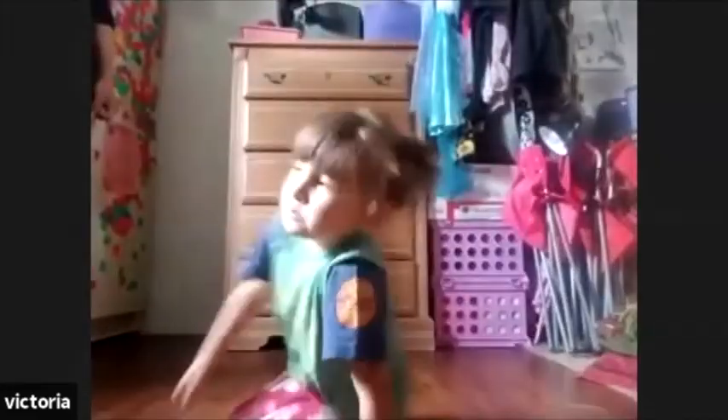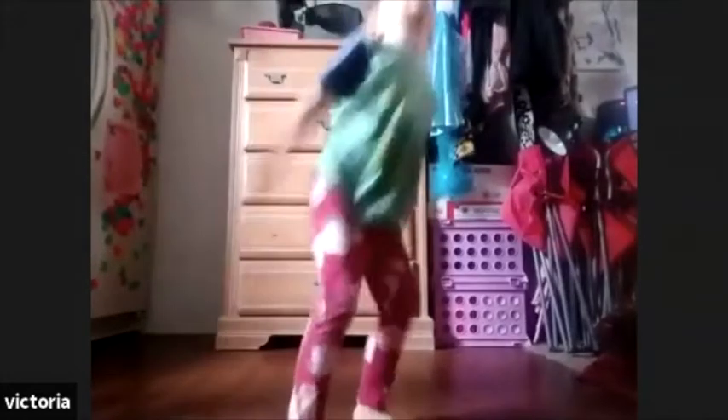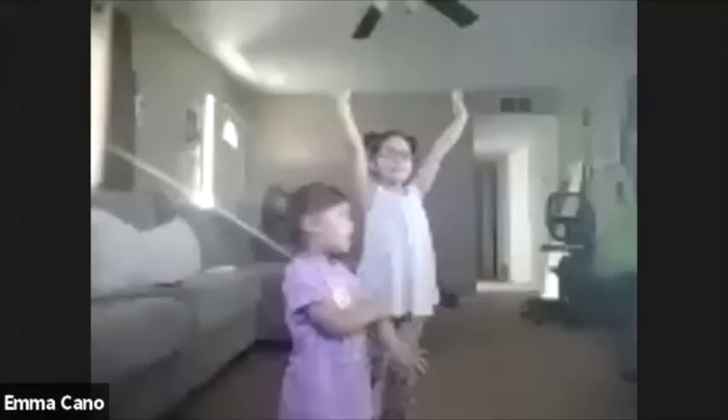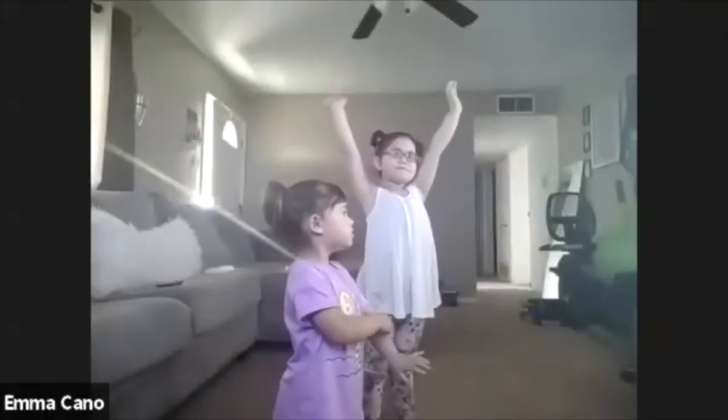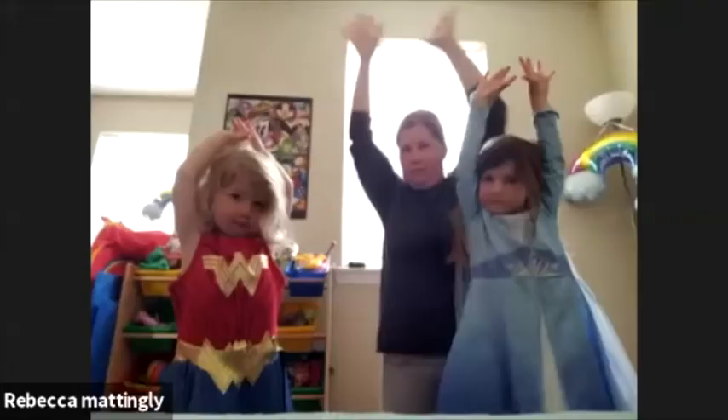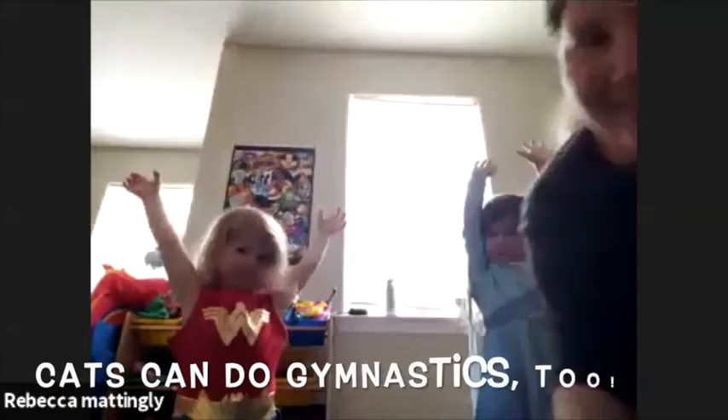We're standing up really, really tall. Big straddle — can you make your legs do a straddle? Nice straddle — oh, reach!